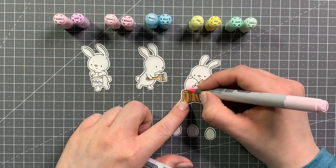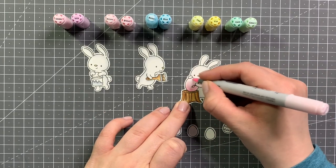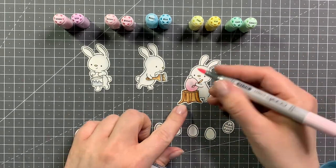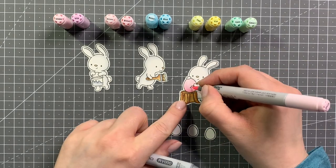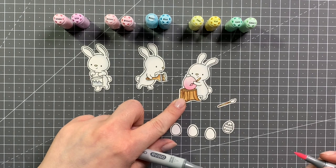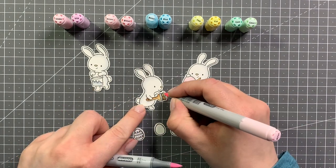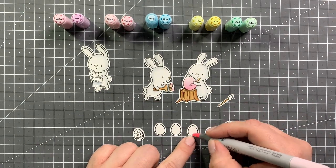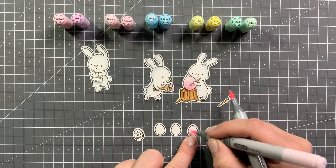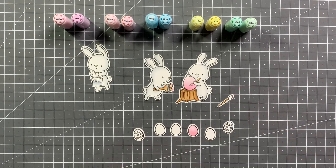Same markers for the big Easter egg that the bunny is coloring — RV10 as my darkest shade and then the RV000. I wanted to keep those colors pretty pastel so I'm not doing a whole lot of shading. I added the same color to the paintbrush and also the little paintbrush that the bunny is holding, but I will figure out how to make that stand out more later.